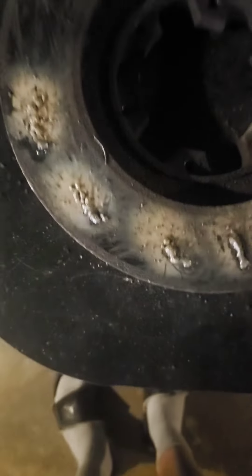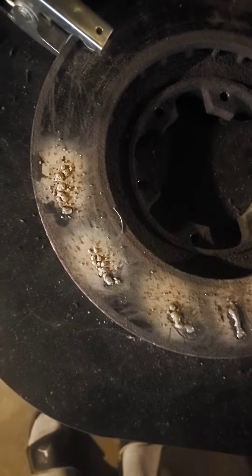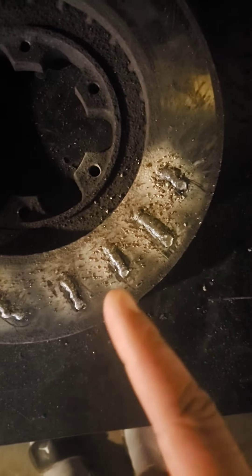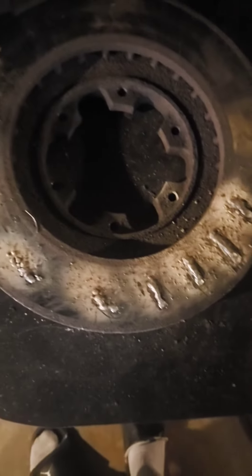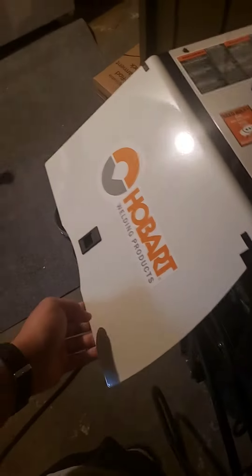I'm assuming that's the right setting for this rotor. I'm getting a little better — I went from this, figured something was wrong with my settings, to these. So I'm getting a little better. I know it ain't the welder, it's me and the settings. It's a Hobart welder, basically a Miller — Miller makes it. Can't get no better than a Miller, right.